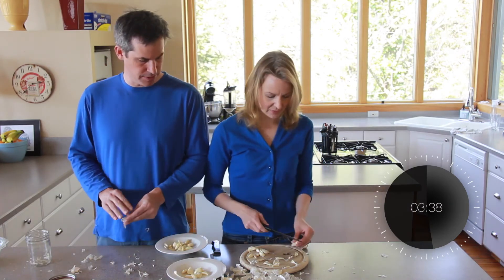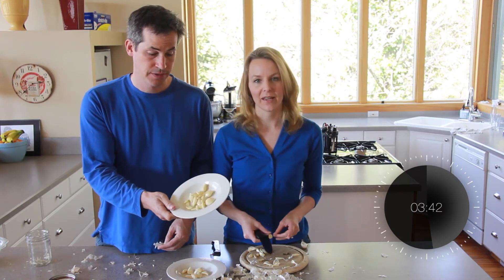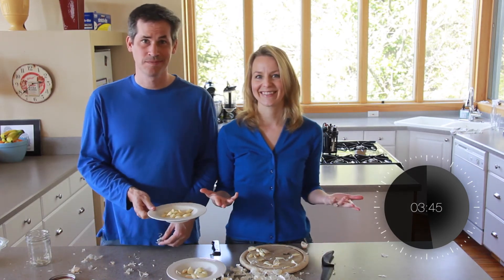Okay, yeah, mine seems to have worked. I'm going to call this a kind of peel. You won — it seems to work! Happy Garlic Day! Happy Garlic Day!